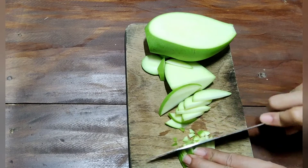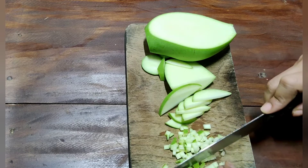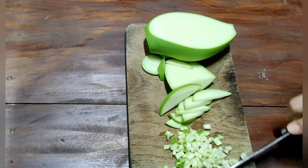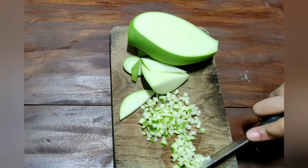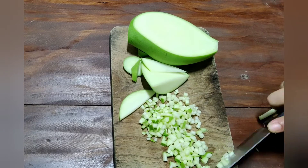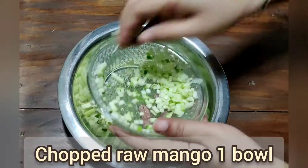Let's cut the mango in half, then cut the dough into pieces and cut it through the middle.